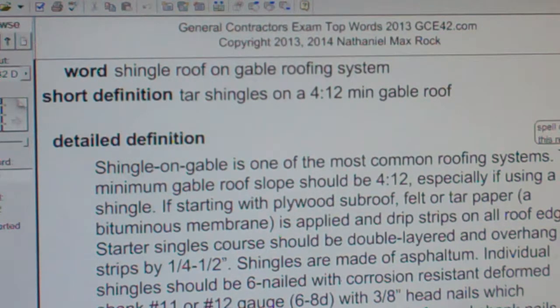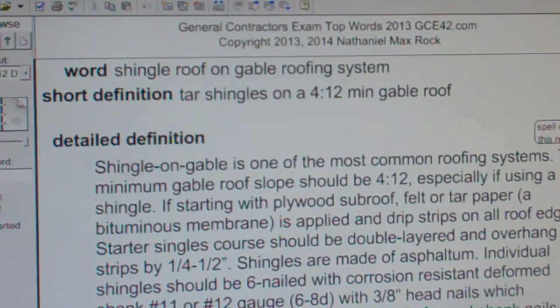Deformed shank nails are twisted like a screw thread and resist pullout much better than smooth shank nails. Such nails can hold much better in a windstorm.